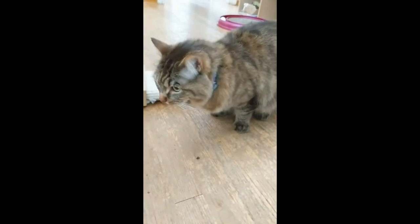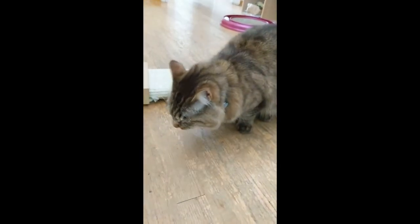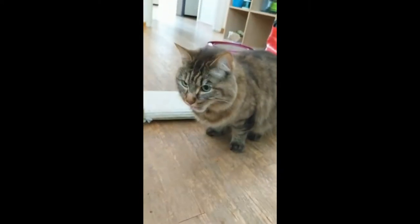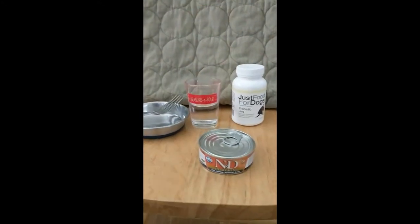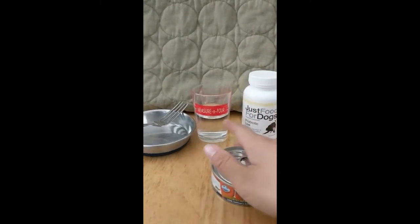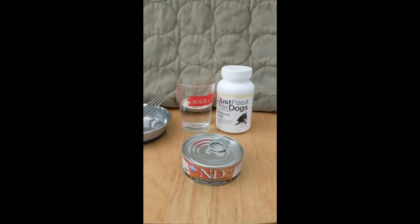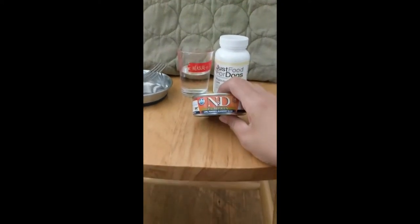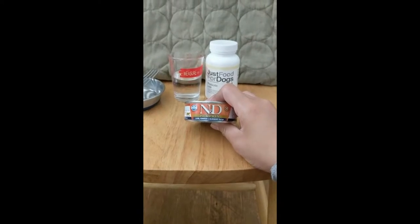Usually I put that in the meal, but she's been readily wanting to take it right away, so we haven't been putting it in the meal — I've just been offering it to her. As you see here, we're going to be adding in some probiotics and some water after she does her initial taste test. We're going to try out the NND pumpkin with lamb and pumpkin blueberry recipe.